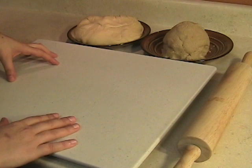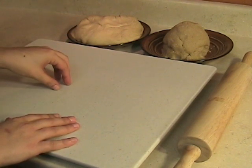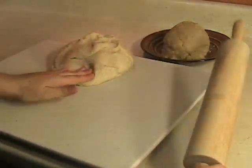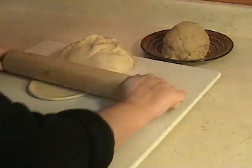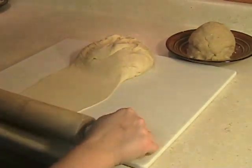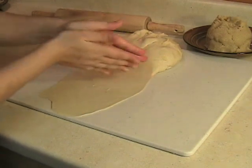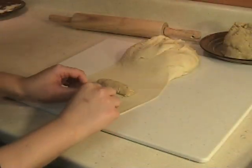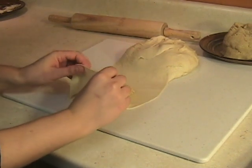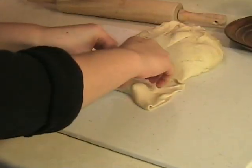To create the Kaab al Ghazal, we're going to spread the dough a little bit. Then put the marzipan, which is the almond paste, in the dough and cover it. Notice how the dough is thin. Shape the cookie into a crescent.